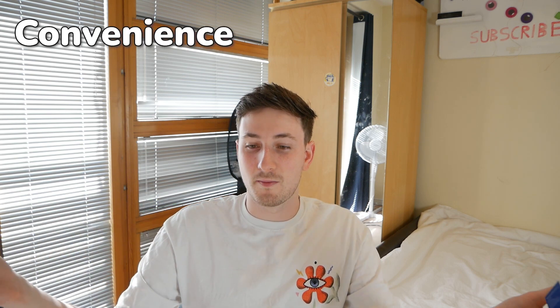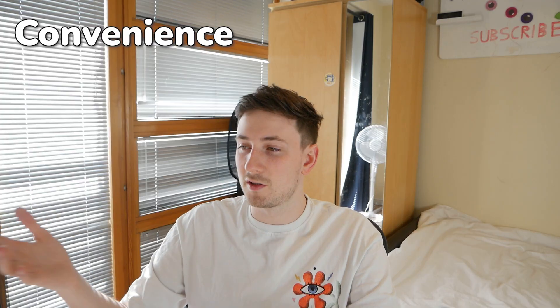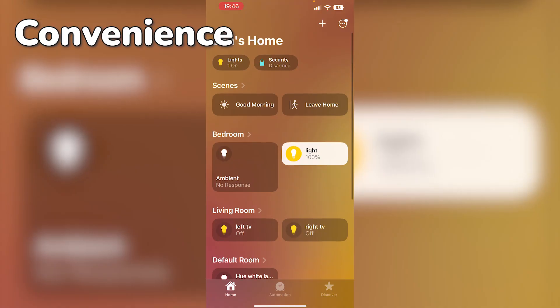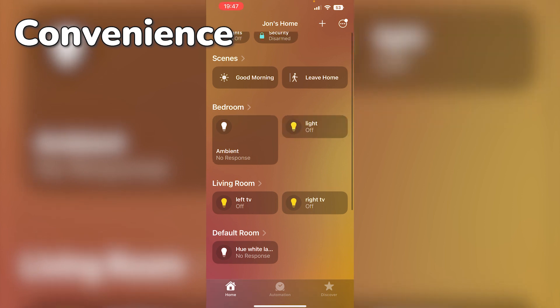There's also convenience - you can manage your whole home and most of your electrical appliances just from your phone. For example, if you're out and about in town and you remember you left some lights on, you can just open your app and turn them off.